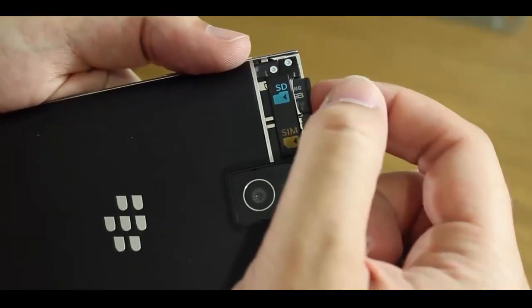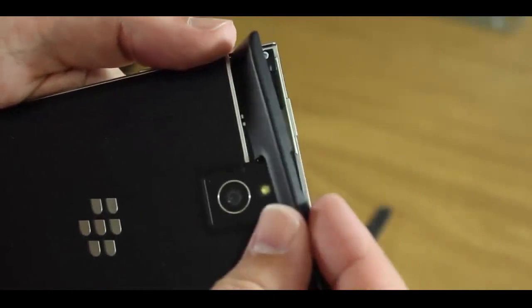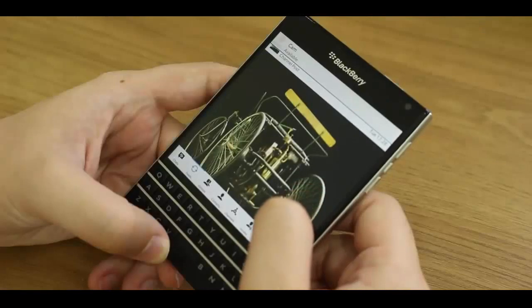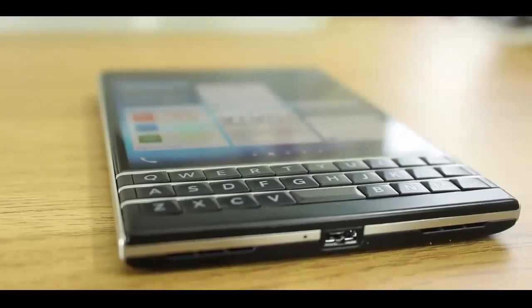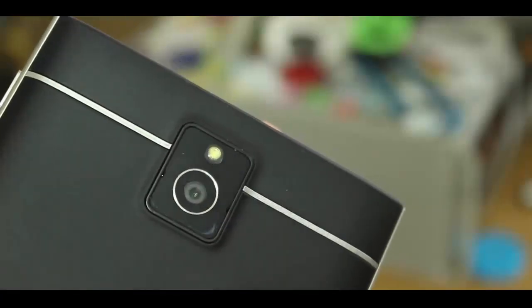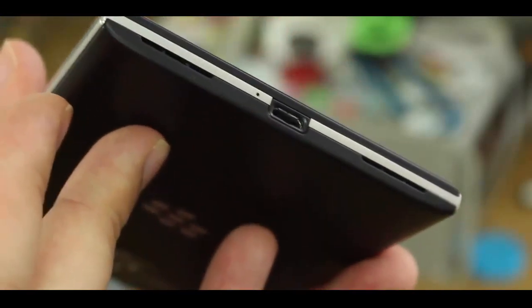Unlike many BlackBerrys of old, the battery isn't removable. The only part you can take off is the top panel on the back, where the microSD and nanoSIM readers live. The glass panel on the front gently curves towards the edges, matching the curves on the edge of the keyboard. Metal accents and black matte plastic and curves just meet everywhere to create a device that looks brilliant. Anyone coming from an Android or iOS device will find the shape a little unusual, but you can't deny the craftsmanship and quality of materials.